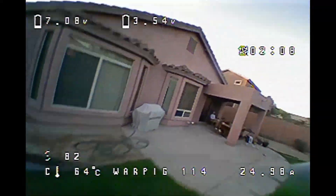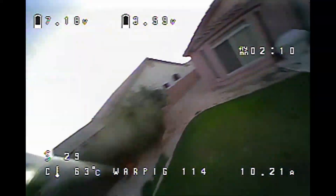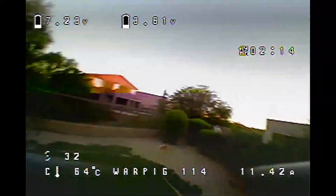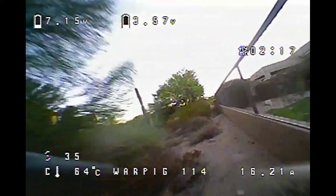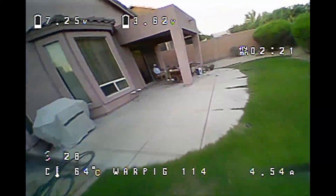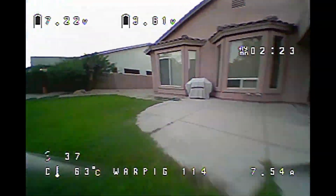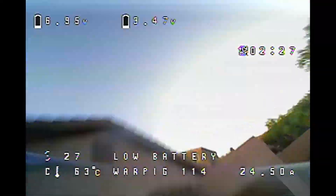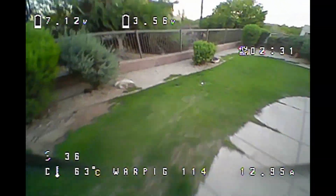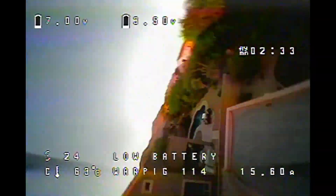I'm flying this on the smaller battery - the GMB 530 yellow label - so you're going to see the flight time being fairly short. This also flies really well on the R-Line 550, which is slightly bigger and gives you an extra 30-40 seconds of flight time. If you want nimbleness, go with the smaller battery; if you want flight time, go with the bigger battery. In either case, this is going to fly great.